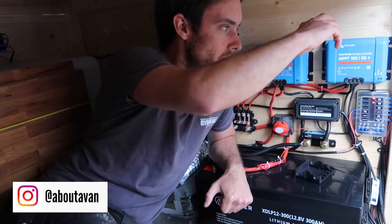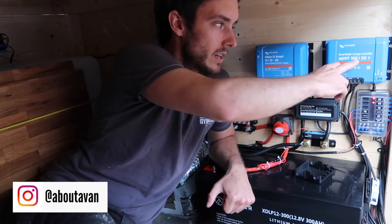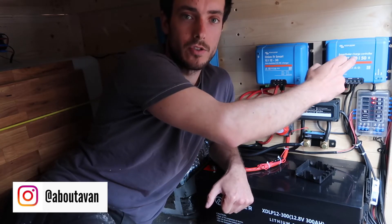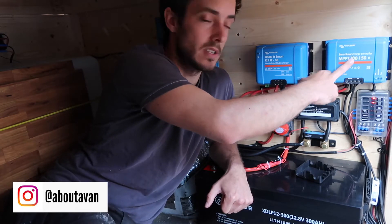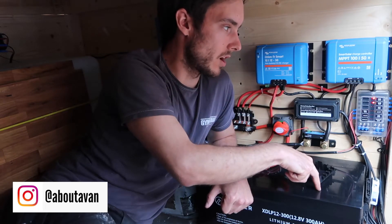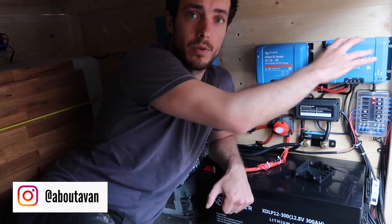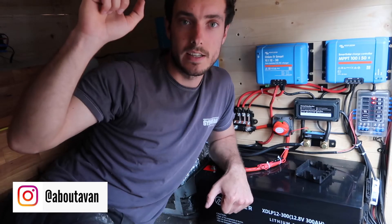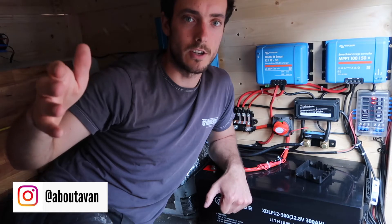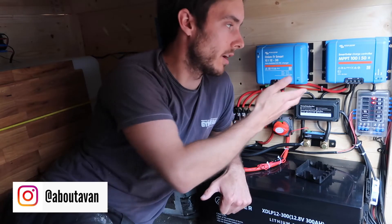What you'll notice on the front of this Victron unit is it says 100/50 — that means it can accept a maximum of 100 volts input and will output a maximum of 50 amps to the battery for charging. You always want to make sure this unit is sized appropriately for the solar panel on your roof. Do some research if you're going to install one — you don't always need to go big.